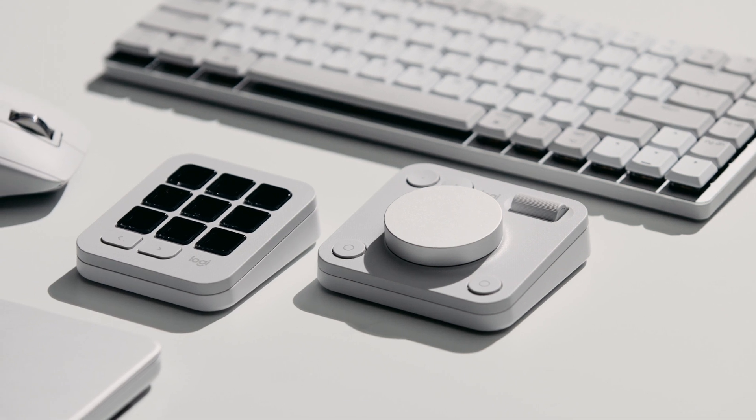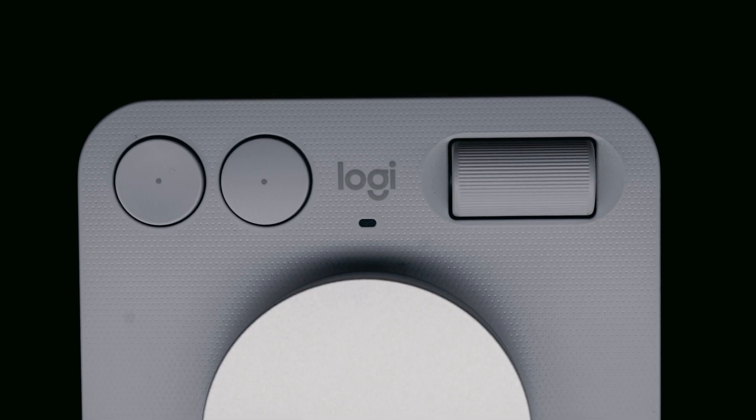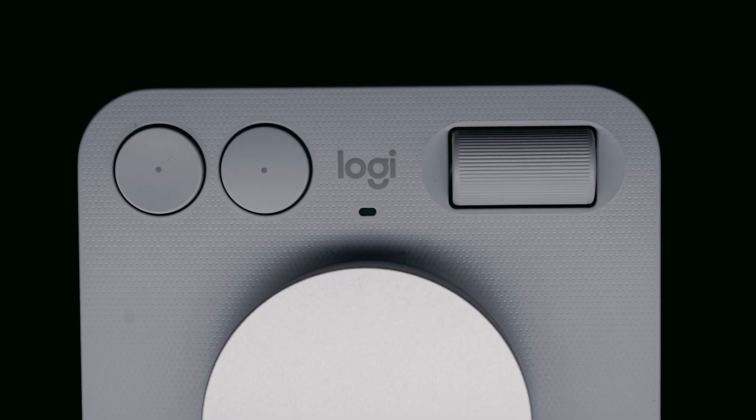A big selling point for Logitech when they launched this was the seamless integration with the Adobe Creative Suite — Premiere Pro, Lightroom, Photoshop, and similar apps. When you take it out of the box and open one of those apps, there are already presets custom-loaded in, so it's pretty much a straight-out-of-the-box experience. You can get started quickly without having to configure too much. It's almost like seeing someone else's profile to build on top of — a blank canvas can sometimes be overwhelming.